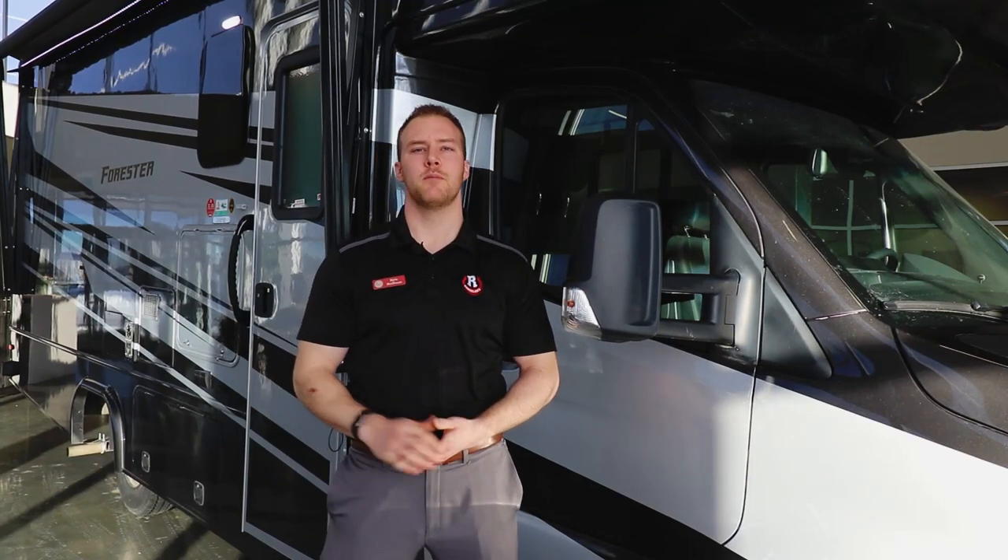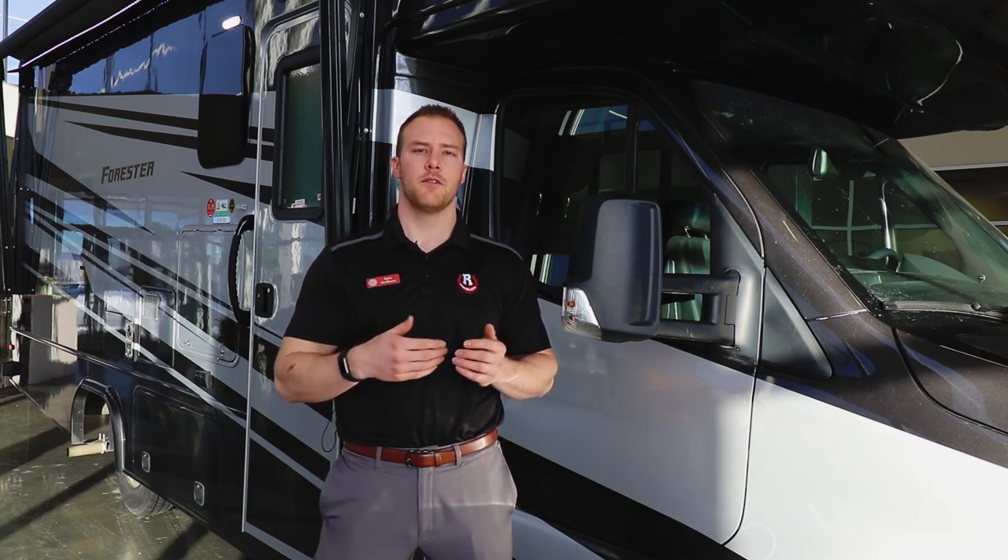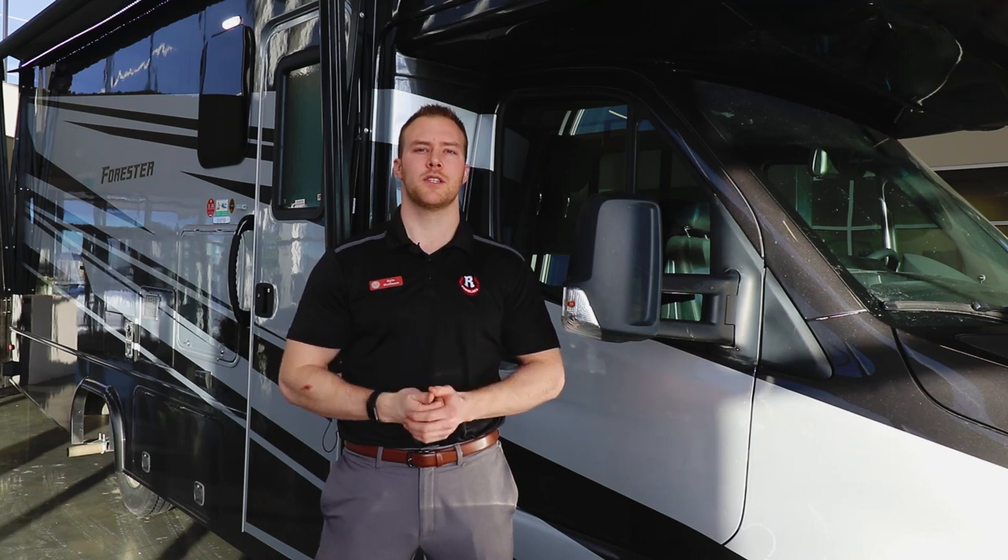Hi everyone, it's Kyle with Rangeland RV. Behind me is the all-new Forester 2401B on the Mercedes Sprinter chassis. This floor plan features a full wall slide with a walk-around queen bed, U-shaped dinette, and a full wardrobe on the back wall, coming in at just under 26 feet. Let's check it out.